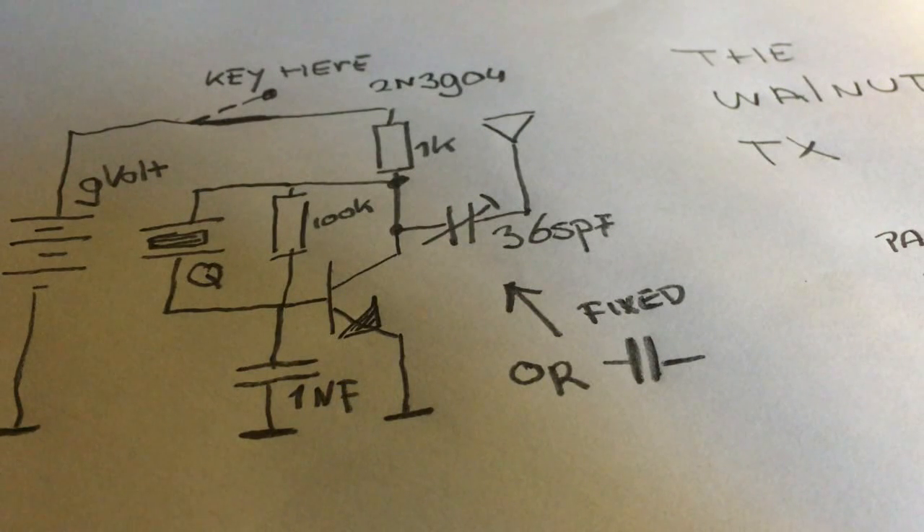It's made of only six parts and the transistor is a 2N3904. I used a crystal for 40 meters. I bought four crystals at qrp.me.com for only ten dollars, so I got four crystals for QRP frequency. That's a good deal.